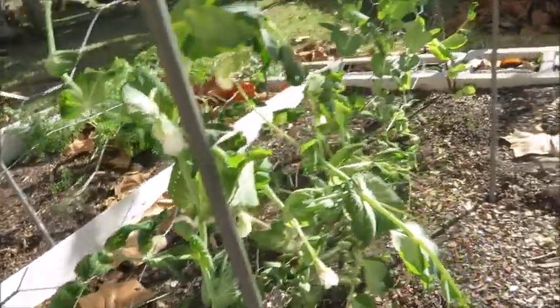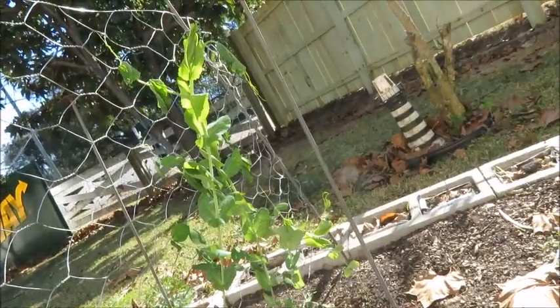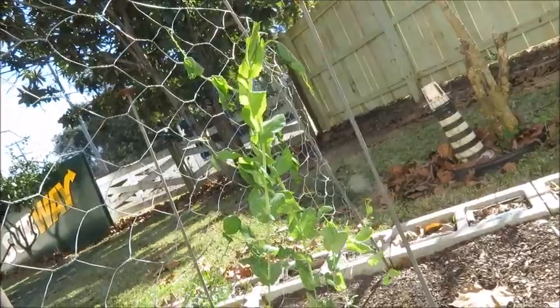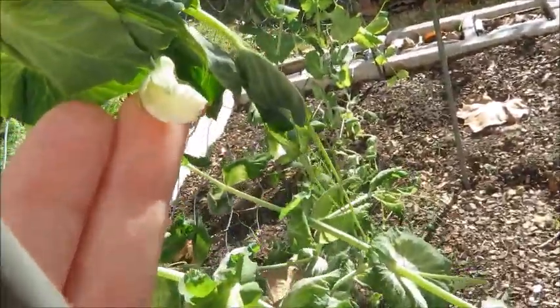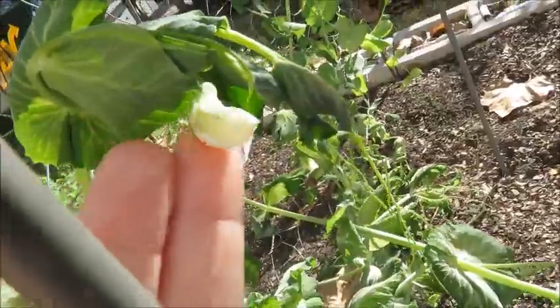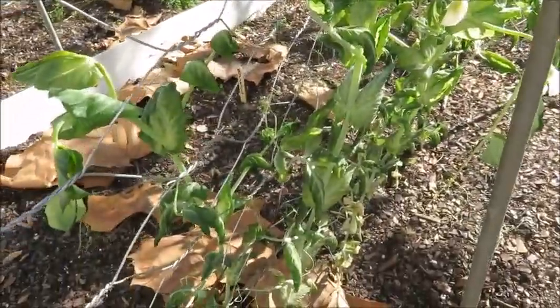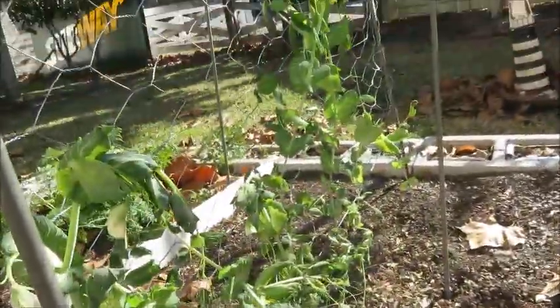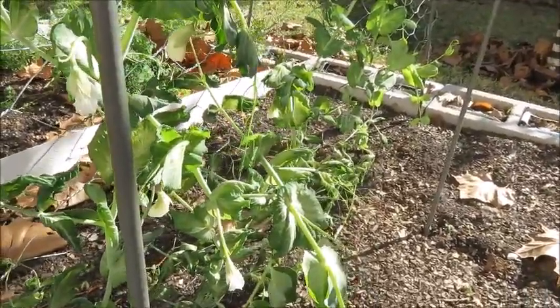This is what we're looking at — they're all pretty beat up. The one tall guy is wilty but he's still there, still holding on. I've got some flowers that look like they're okay. I'll try to put in the pictures I took from my phone, but this is what we're looking at.